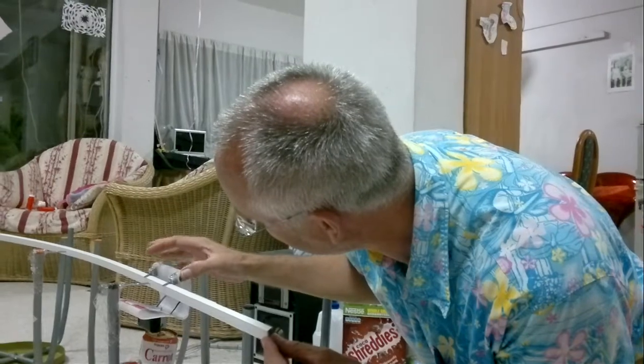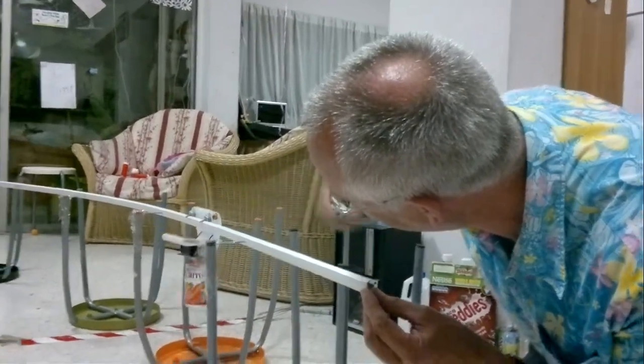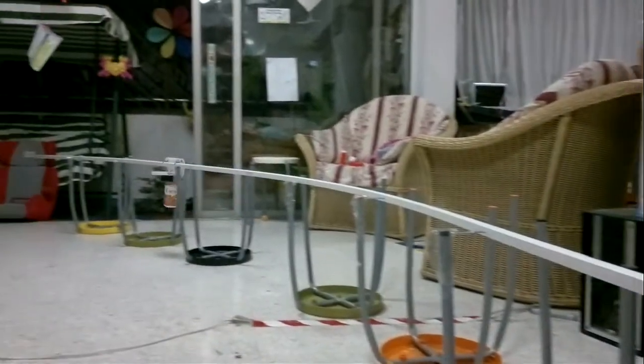Say bye-bye. Off it goes. Shaking, not stirred — it's the Carrot Juice Express. There you are.